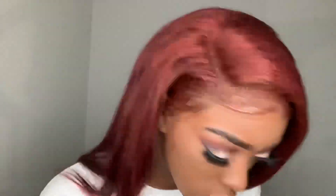To contour, I'm of course using my Fenty Match Stix in the shade Espresso.